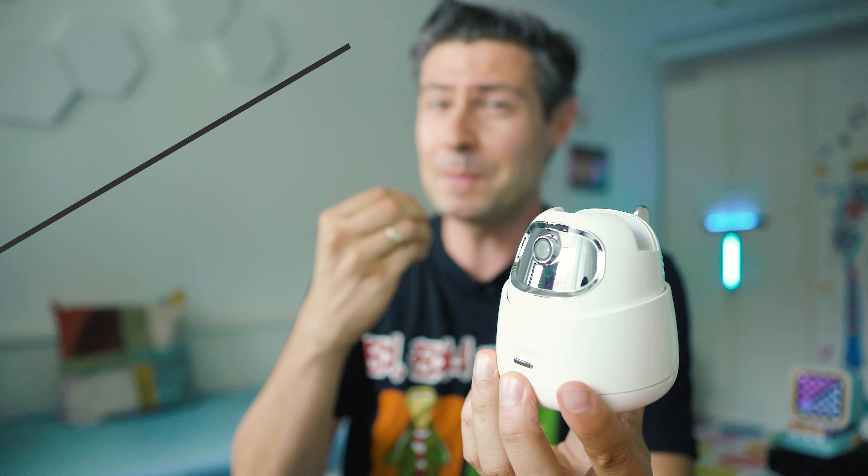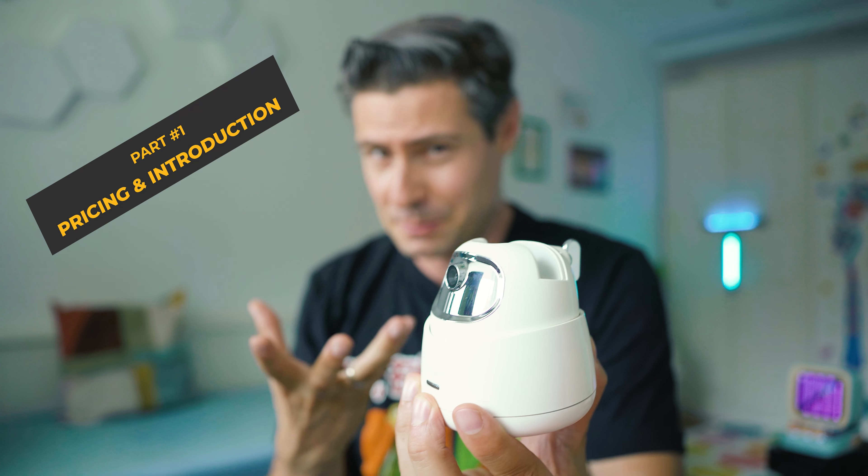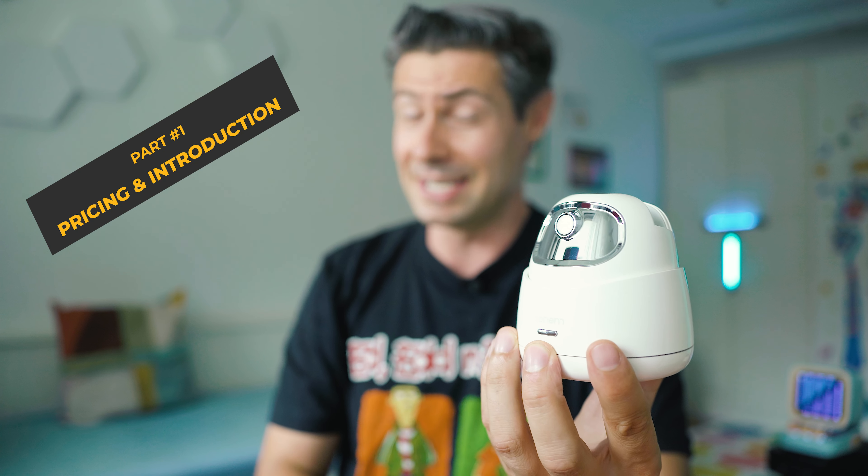Hello, how are you doing today? I hope everything is fine, and nice to meet you Michael. What we do on the channel is inspect fresh and cool tech, and I so much enjoy these simple gadgets which are not that smart but with a very smart idea behind them.